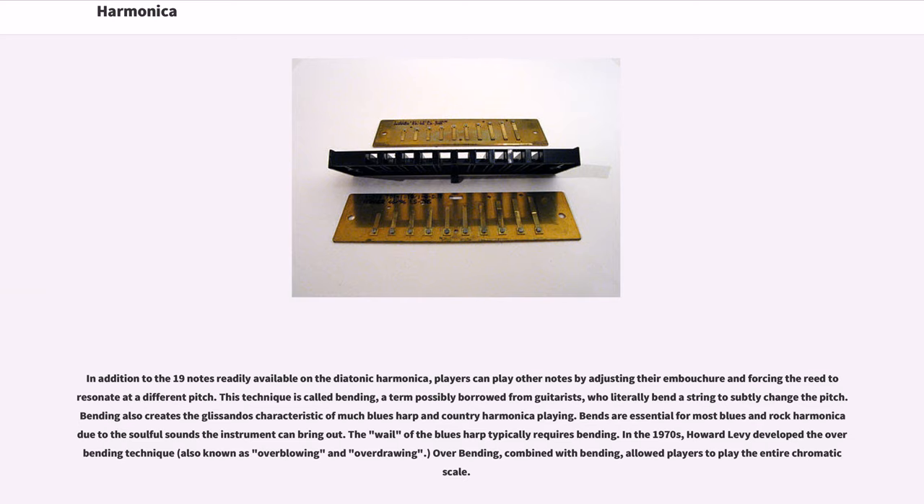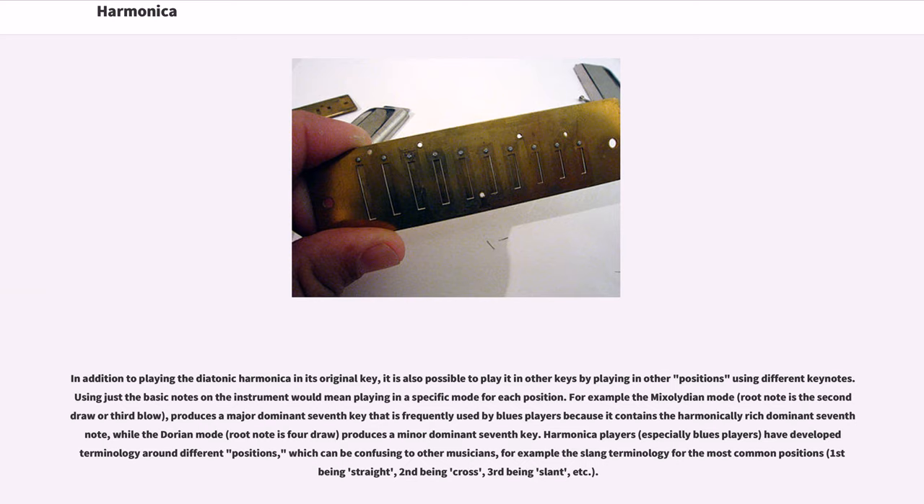In the 1970s, Howard Levy developed the overbending technique, also known as overblowing and overdrawing. Overbending, combined with bending, allowed players to play the entire chromatic scale. In addition to playing the diatonic harmonica in its original key, it is also possible to play it in other keys by playing in other positions using different keynotes. Using just the basic notes on the instrument would mean playing in a specific mode for each position.